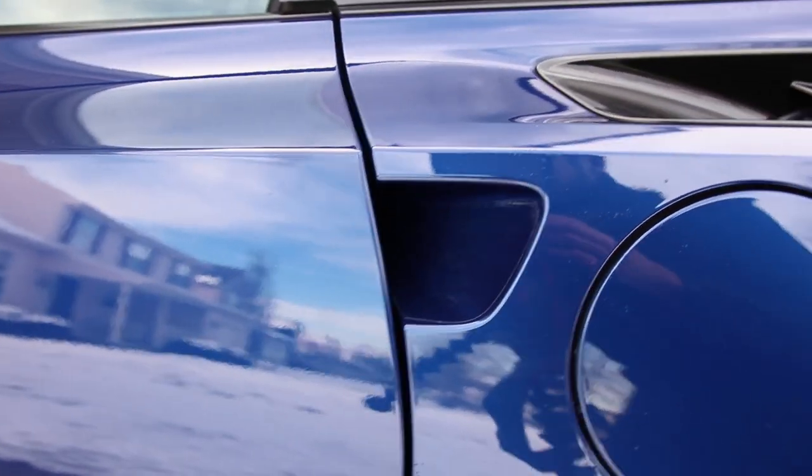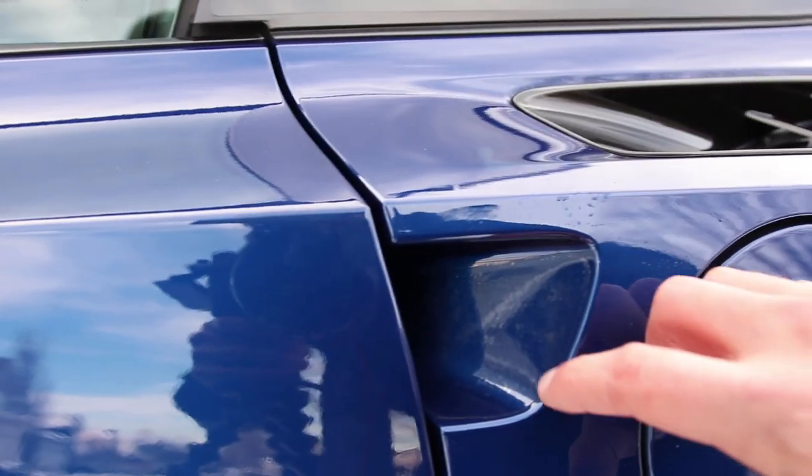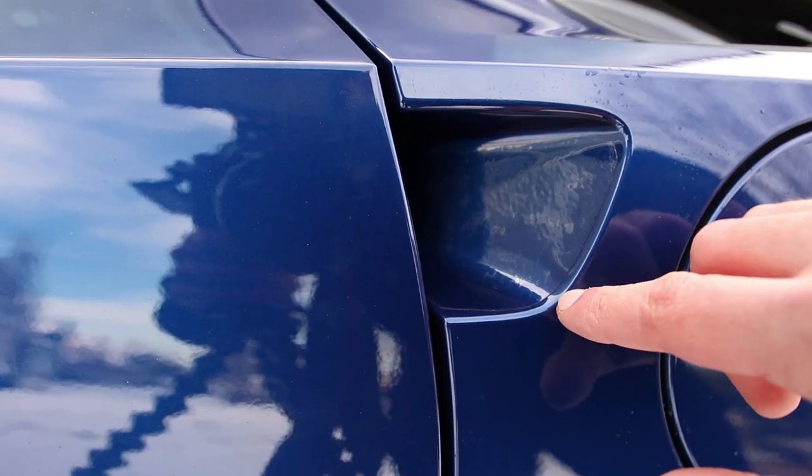Hey guys, Pete here from The Sunday Drive. Today I'm going to be installing the protective clear bra in the door handles of my C7 Corvette. This is a 2017. It should work for all Corvettes that have the recessed door handles, like C5s, C6s, and C7s.